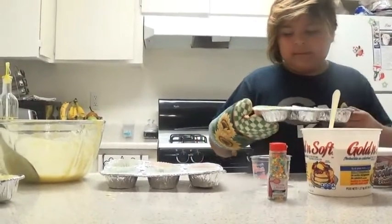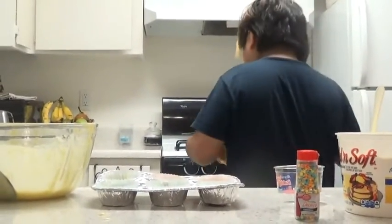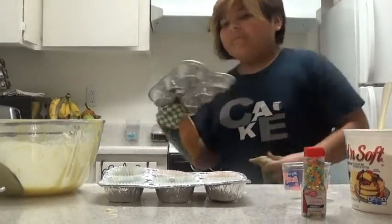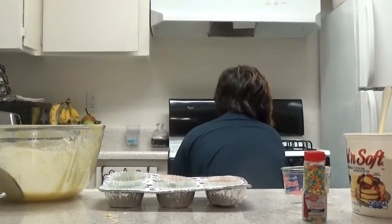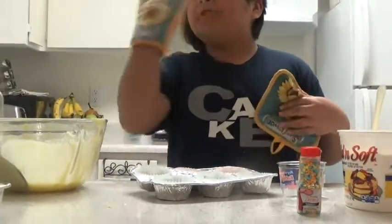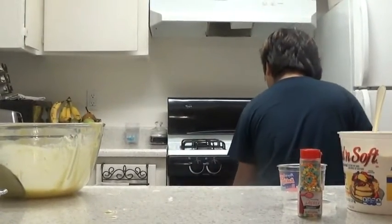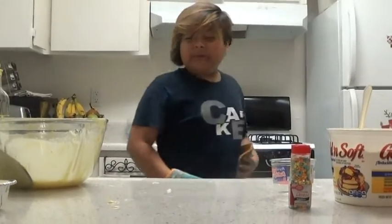I have to put this in. I've never done this before, but it's my first time — I'm doing it for you guys. I'm scared. That's hot. Make sure you don't get your face too close because you might get burned. That is hot on my face.